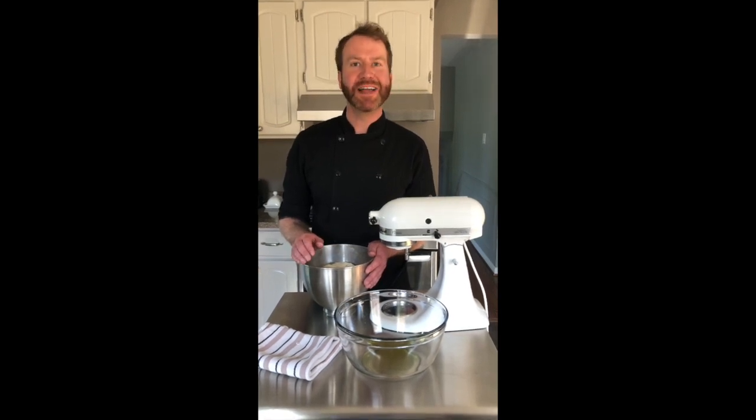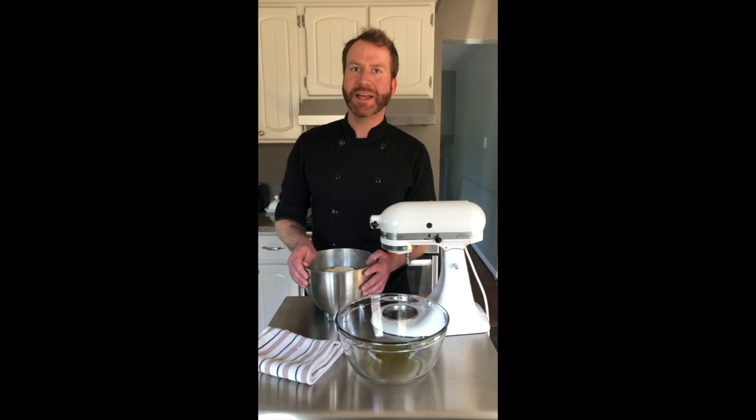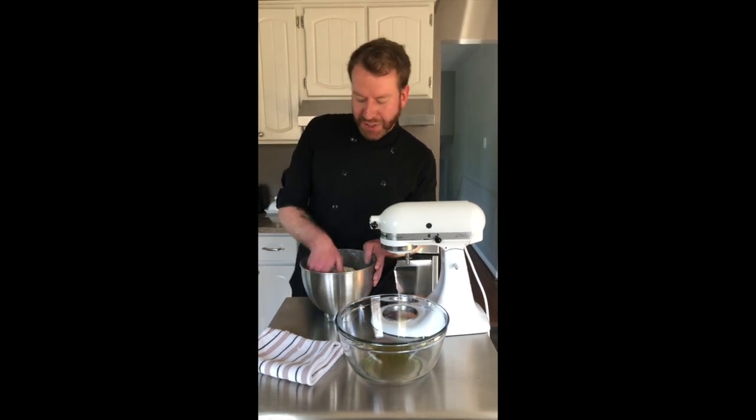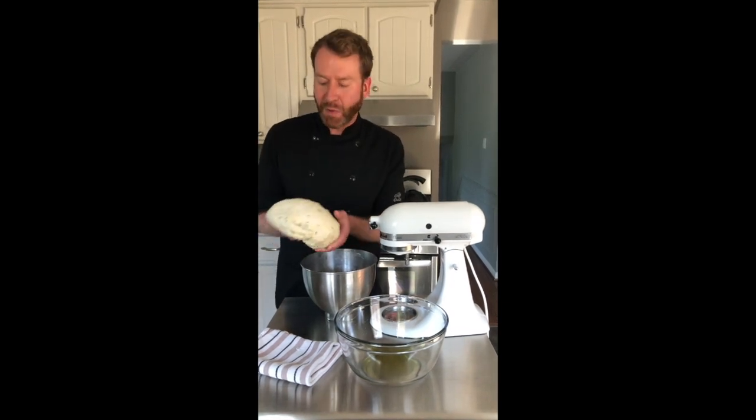Next you can add your flour, your olive oil and your salt and put that on to mix for about five minutes at medium speed. Once that has become fully incorporated, you can add your cheese, your herbs and your garlic. Let that mix for another two minutes and you should notice that your dough comes clean away from the sides of the mixing bowl.